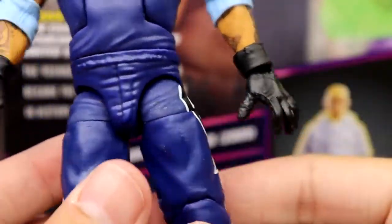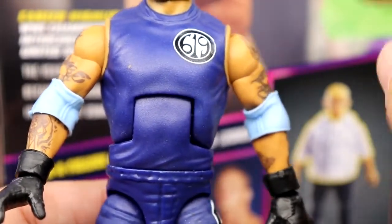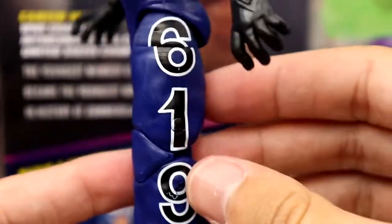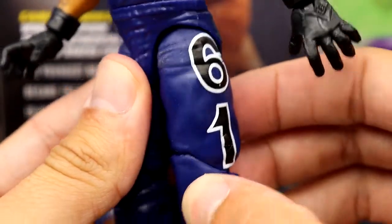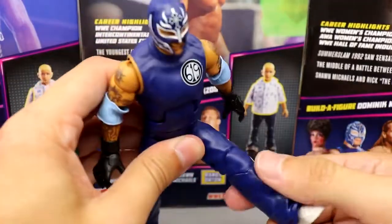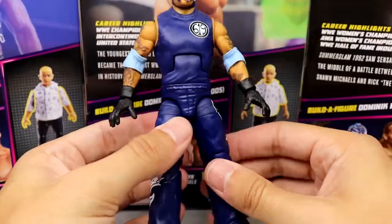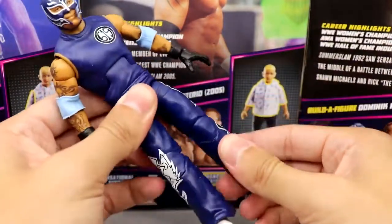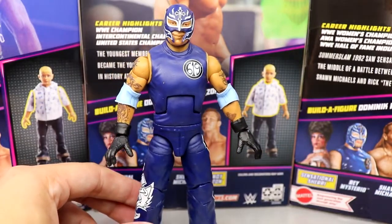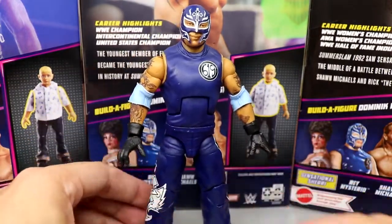I put the gloved hands in and it looks really good. The waist feels nice with some good wrinkles. You have the nice cross graphic going down in white and black, the bold 619 letters, and his white shoes which look clean. Articulation-wise, the ab crunch is a little loose but we've seen this figure a lot. He's on ball joints with good double joint knees and feels really good in hand. This is definitely the best version of this figure on this body mold because of the double jointed arms.